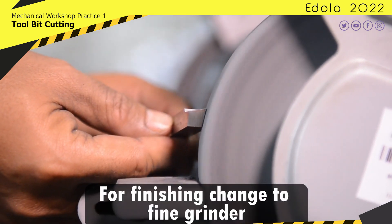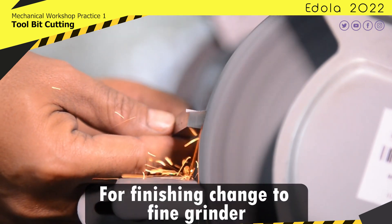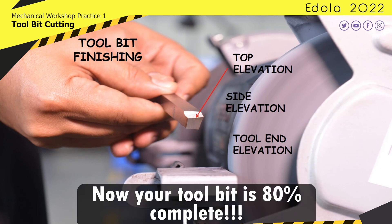For finishing, change to the fine grinder. Now your tool bit is 80% complete.